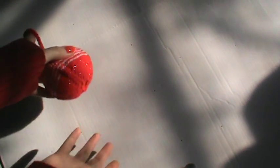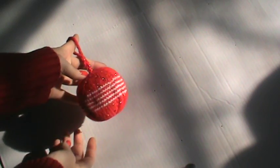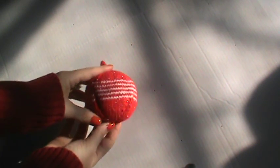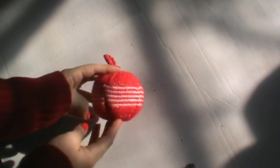Sorry about the lighting guys, it's kind of what it is. It's early in the morning and I just wanted to get this done — I have a very, very busy week ahead but I wanted to share. As you can see, it is round and you can see that there is like a little bit of indentations here. And you can see the ribbing kind of.